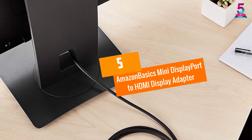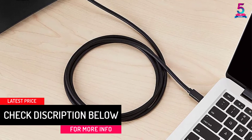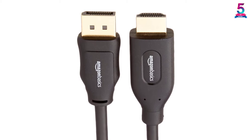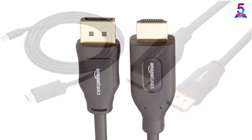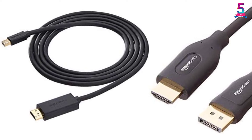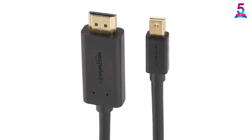At Number 5: Amazon Basics Mini DisplayPort to HDMI Display Adapter. Amazon Basics is a trusted name in the world of adapters and cables. This product is a mini DisplayPort to HDMI display adapter that can convey both video and audio streams from a laptop or PC to another device with HD support. The video resolution can go up to 1920x1200 and 1080p for a high definition experience. The design features gold-plated connectors along with bare copper conductors to make it sturdy.